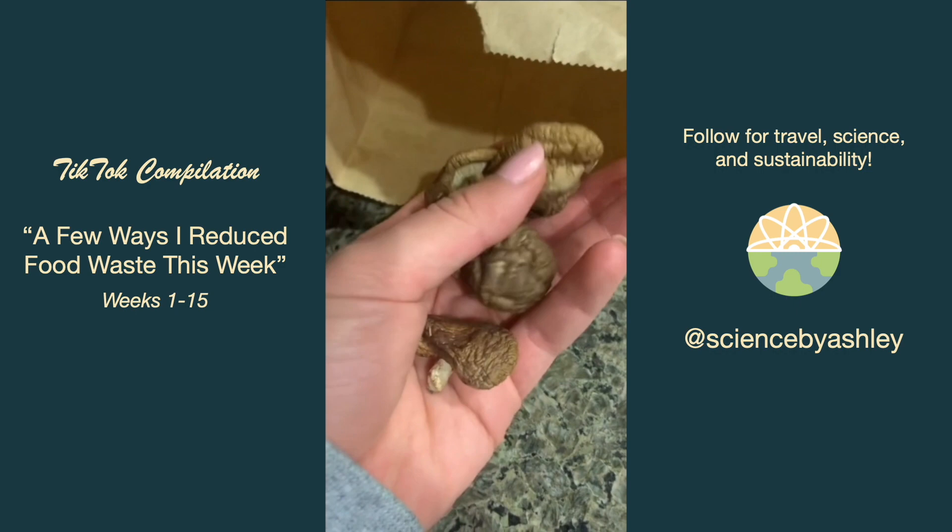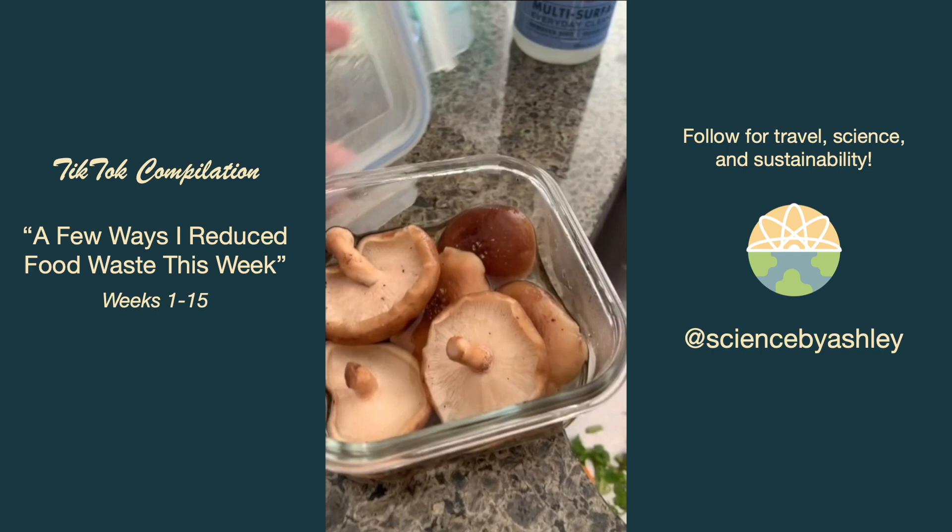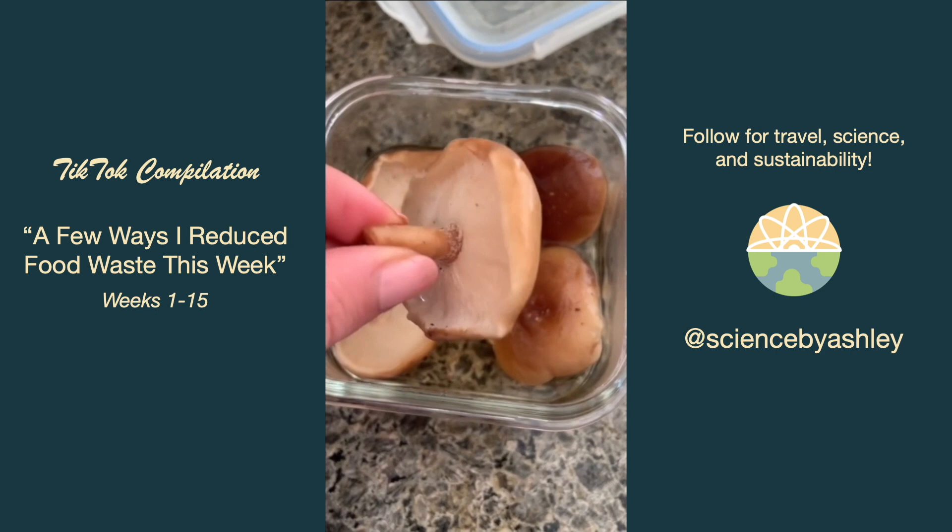I forgot about my mushrooms and they got all dried and wrinkled, so I tried putting them in water in the fridge to see what would happen — and they fully plumped up. I feel like it was magic. My corn wasn't looking too hot so I cut it off the cob and then froze it.